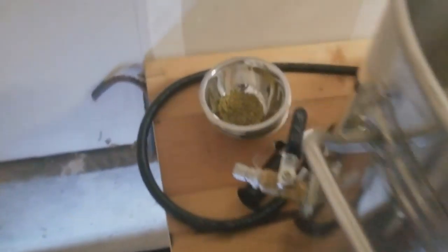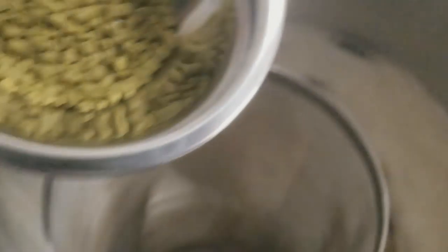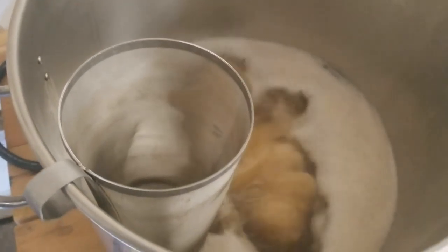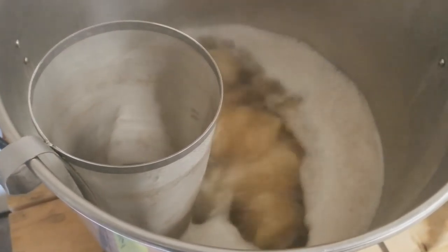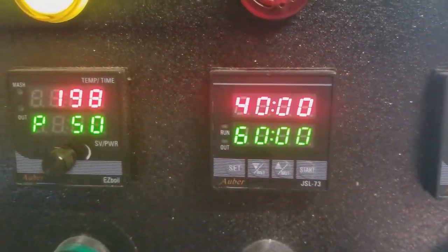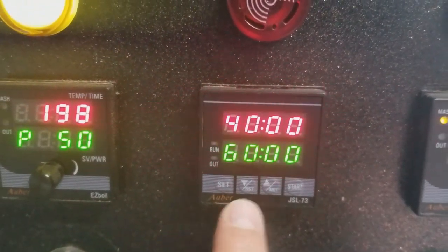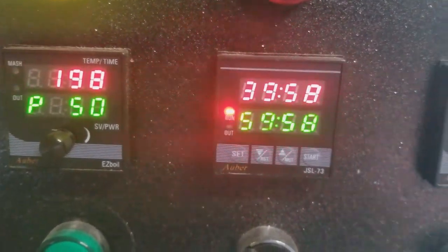Turned down the power to 60 percent. Got all the luscious wort. The spent grain is going into the dumpster. We're going to do our 60-minute hop addition — there she is, rolling at the hot spot! Got the timer set up. Next hop drop is at 20 minutes left in the boil. Cheers, see you in about 45 minutes!